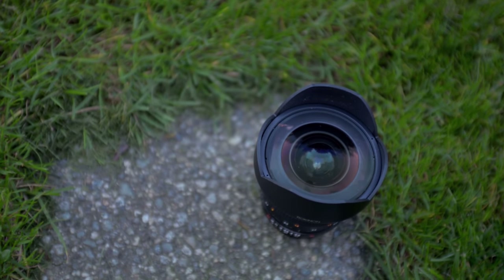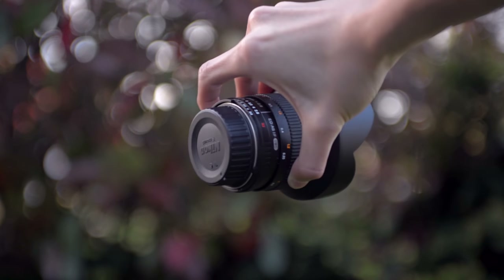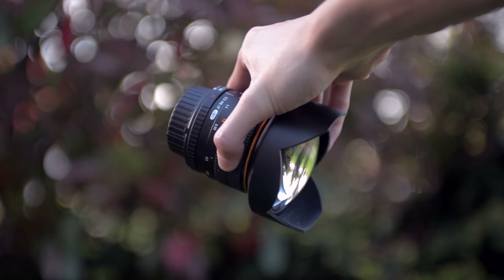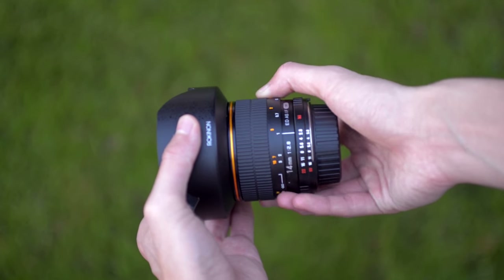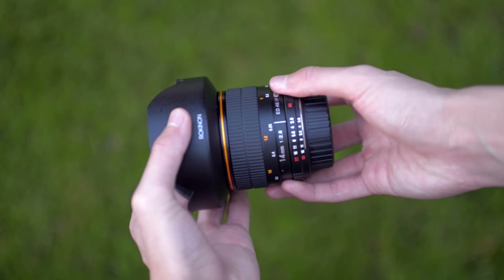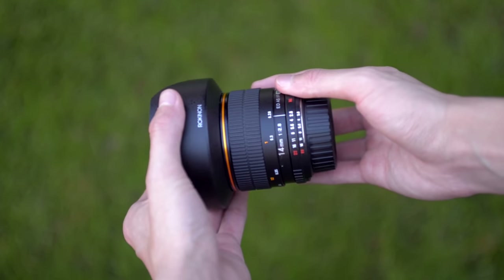Just to give you an example — a few months ago, I was taking pictures in the snow and I accidentally dropped the lens in the snow. After a few days, it snowed even more and the snow began to melt. After four or five days, I went outside and found my lens right on my front yard. After being buried in the snow for four or five days, it still functions perfectly. The build quality is very comparable to some of the high-end, really expensive lenses from Nikon or Canon.